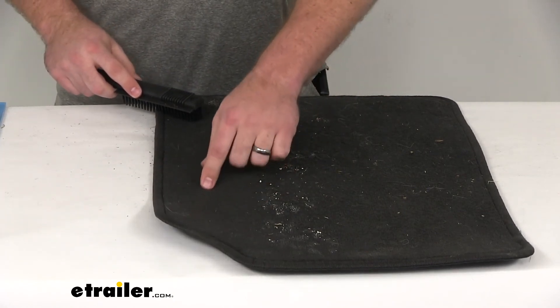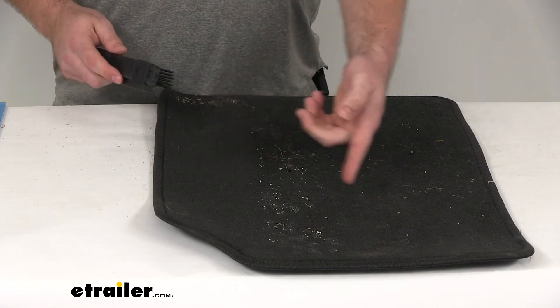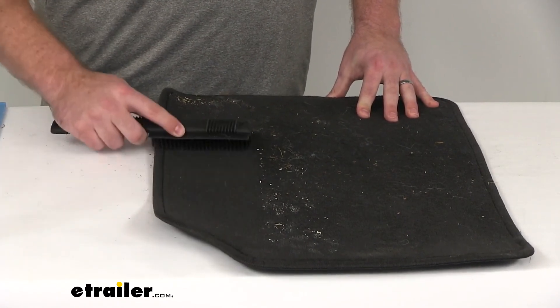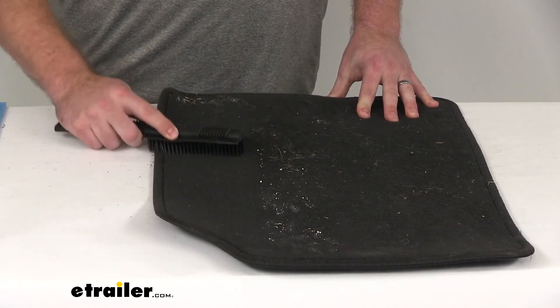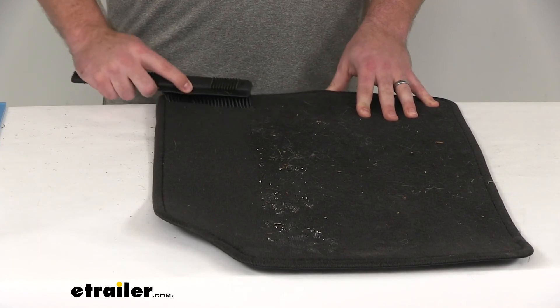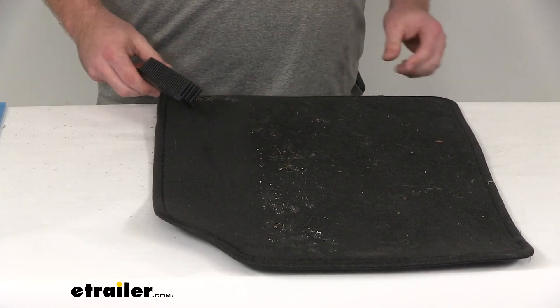It might take a few swipes to get through. You can see we do have a little bit of remnant on here, but it's a lot cleaner than the other side that we haven't done. It's going to help pull all that pet hair up and a lot of the other debris that's in our carpets so we can get it looking much nicer and cleaner.